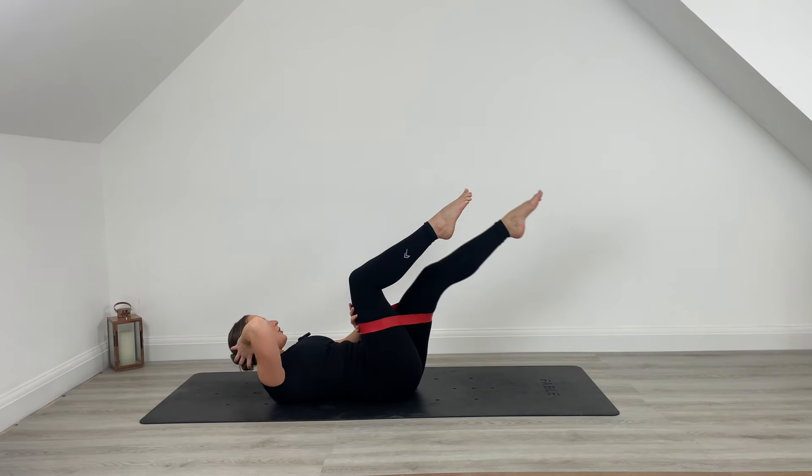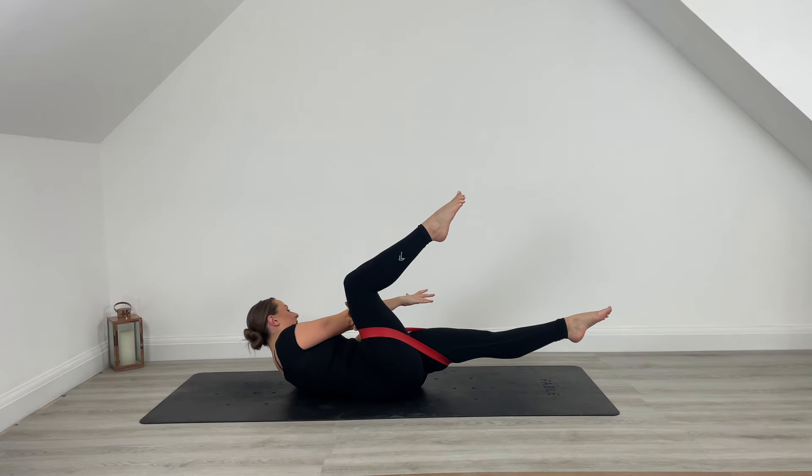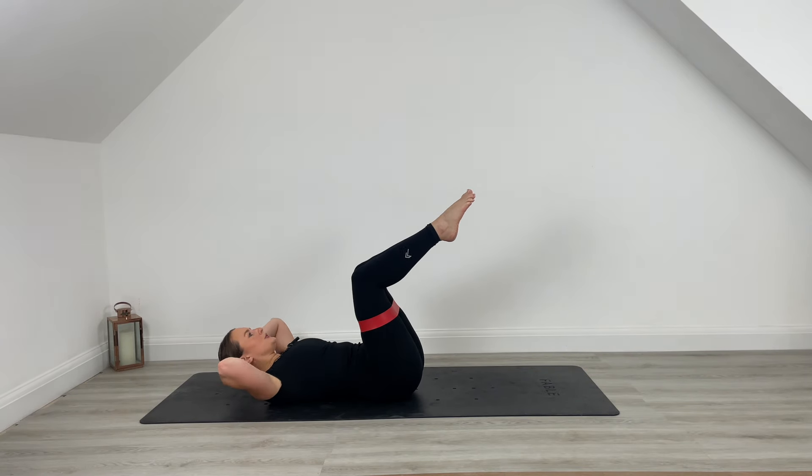Hold that leg hovered off the mat. Reach that right hand and take those pulses. Pulse it here for 6, 5, last 4, drive it, 3, 2, 1. Centre.